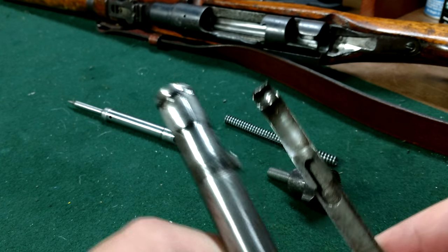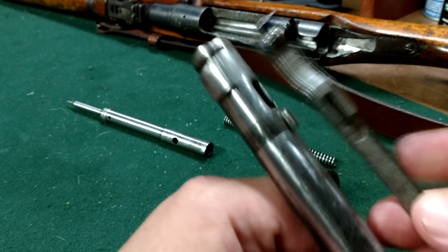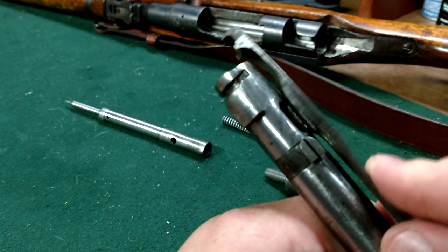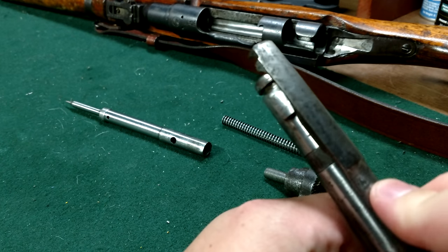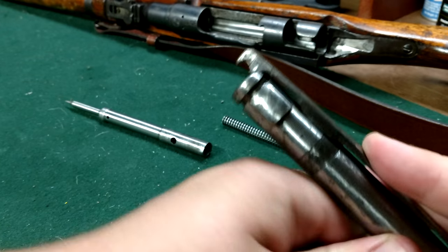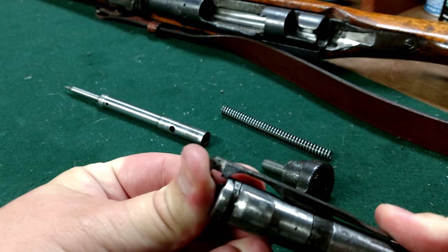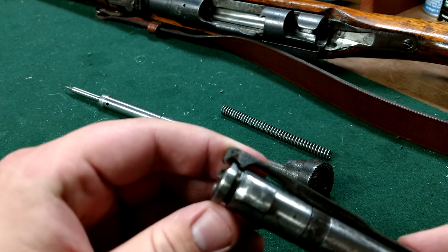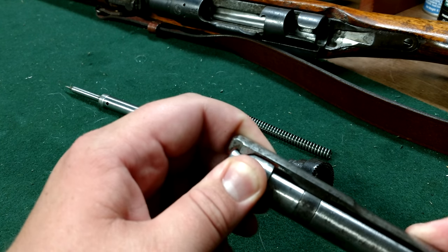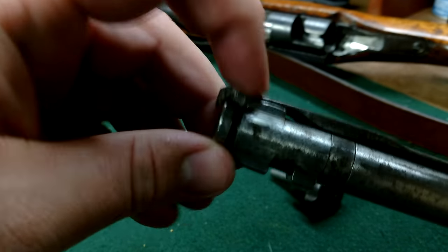There you go — it just snapped off the top. You can see where that notch goes in. Now to get it back on is a little more of a pain. Line that notch right back up, push down pretty hard, and push down and back to get it back into that notch, then turn it.